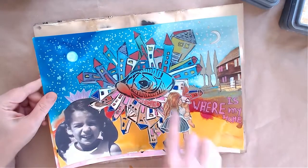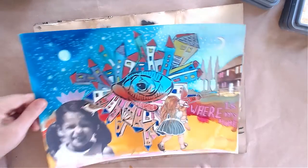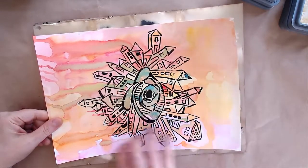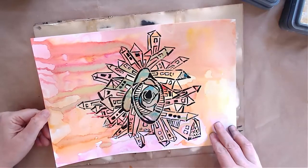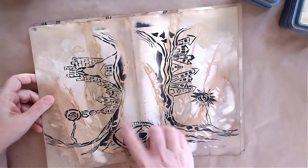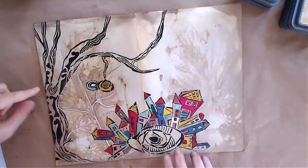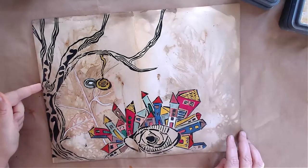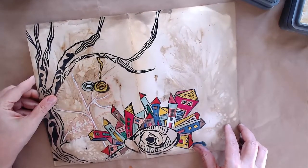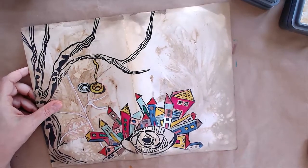This is the same stencil we worked on but colored with tumble markers, and this one is the same stencil on top of a watercolor background. Here I combined both stencils — the eye and the two sides of the tree. And in this one I created another story: one side is half the tree, then the eye and the houses. There are so many possibilities — I hope you enjoyed this video and I'll try to make more in the future!